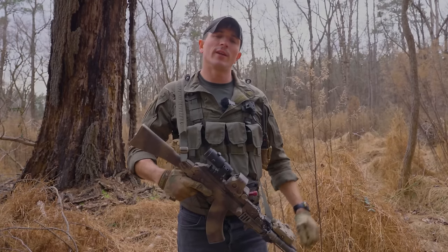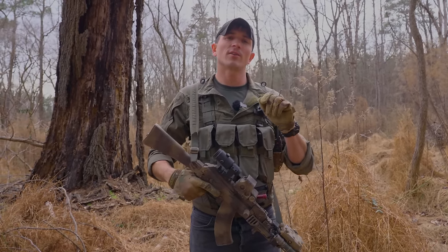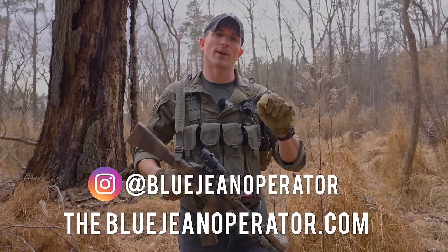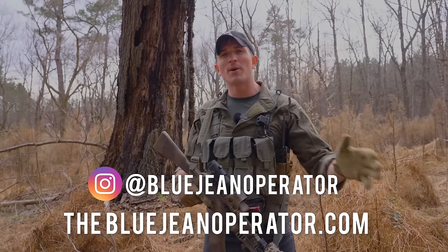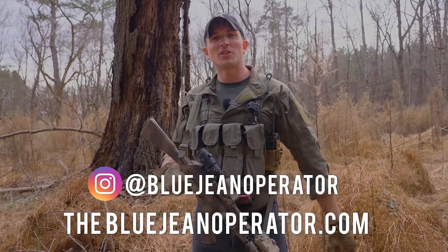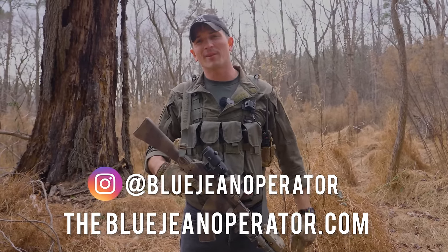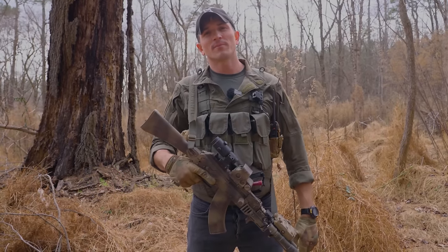I hope you guys enjoyed this video. If you did, please consider dropping a like and subscribing. You can also follow me on Instagram at BlueJeanOperator, or go to my website TheBlueJeanOperator.com to find some cool shirts and merch, which helps support the channel. If you want to support the channel directly, I've got Patreon — it helps me buy ammo, guns, and gear, all that kind of stuff that goes into running a gun channel. I've also got a couple of different levels on there which will get you access to my secret Discord chat. Hope you guys enjoyed this video — I'll see you guys next time.